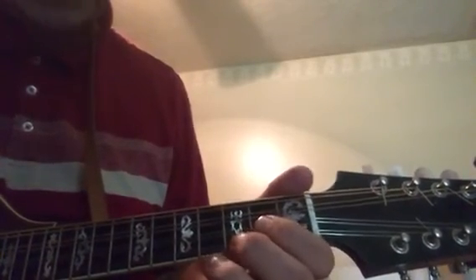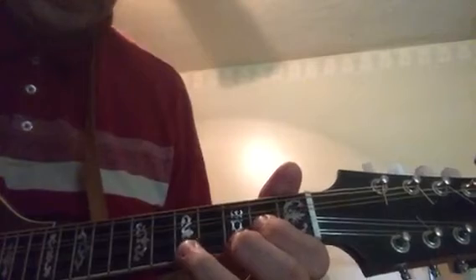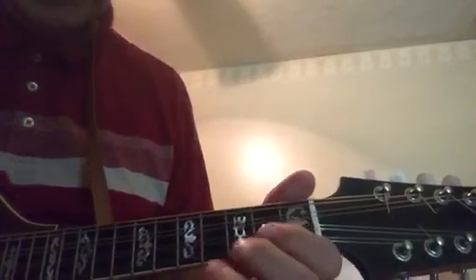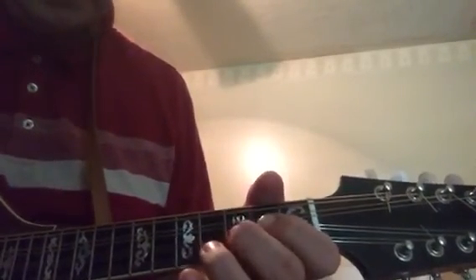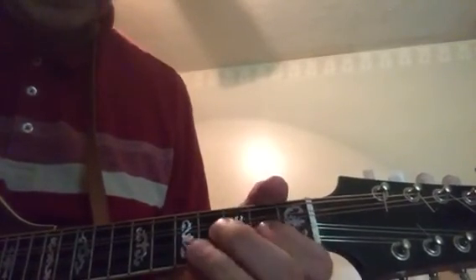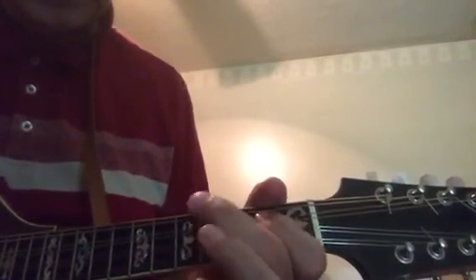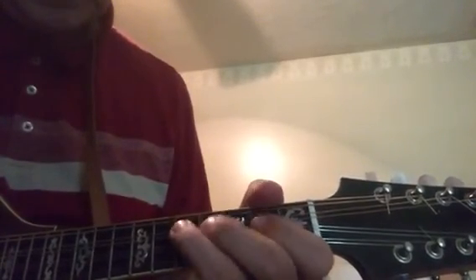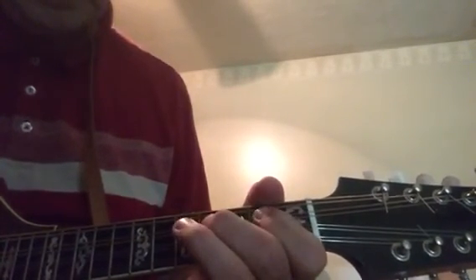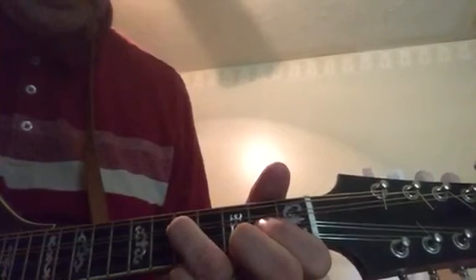And then the final answer — with the double stops on that one — and you can throw this in too. And that's it. Baby Ben. Alright, hope it helps. Let me know.